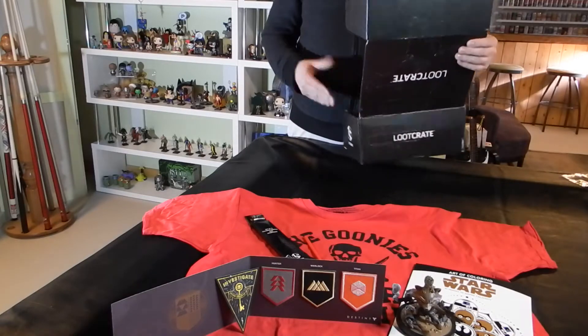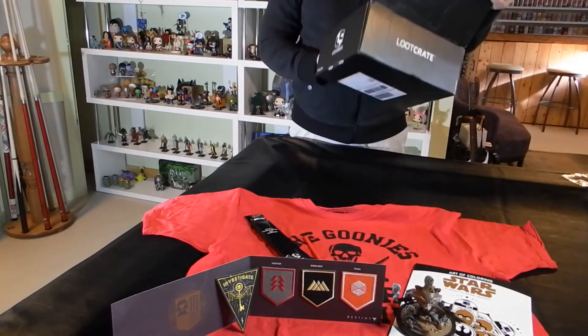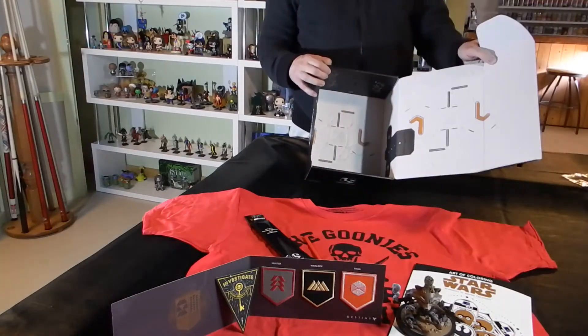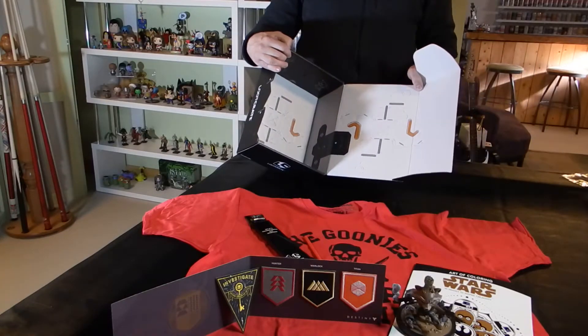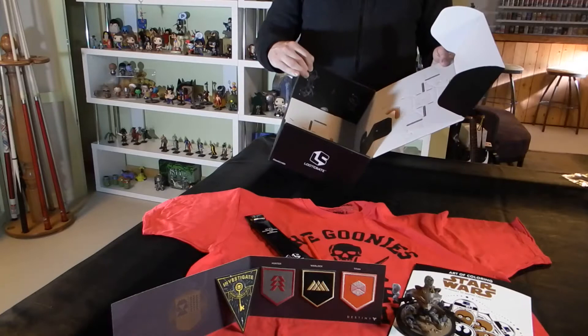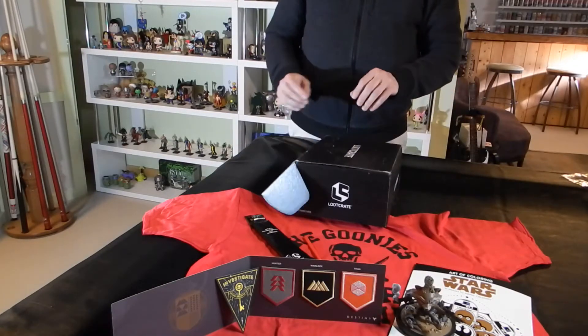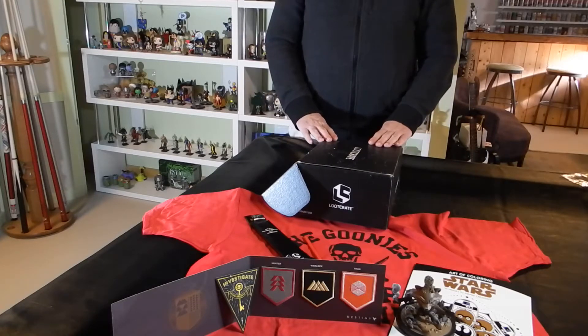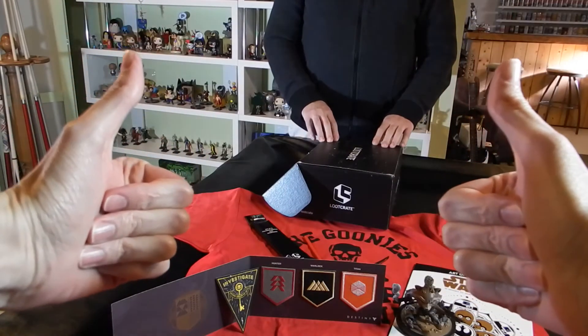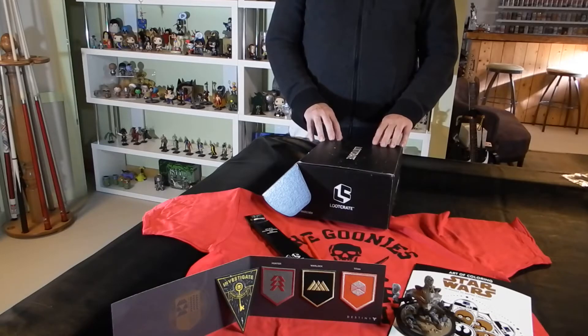The final thing is the actual box itself — lots of little pieces have to be popped out and put together to create something. I'll find out what that something is when I assemble it, and I will make sure that you get to see what it is at the end of the video. So this was Loot Crate, May 2017 — Guardians.